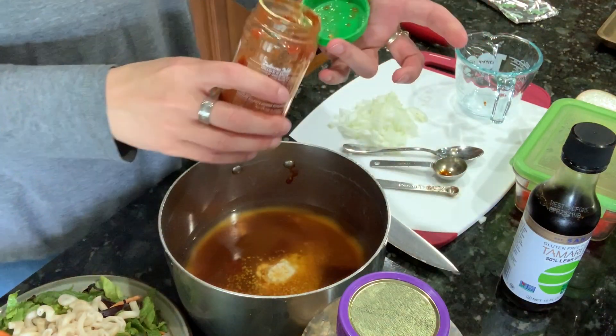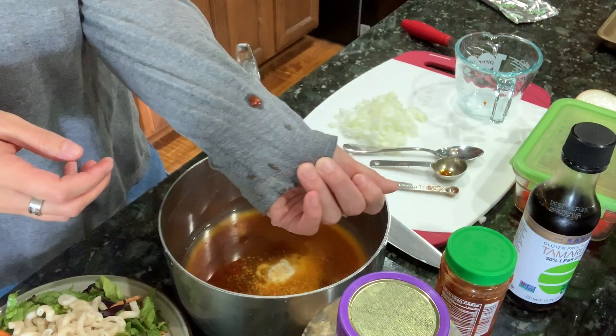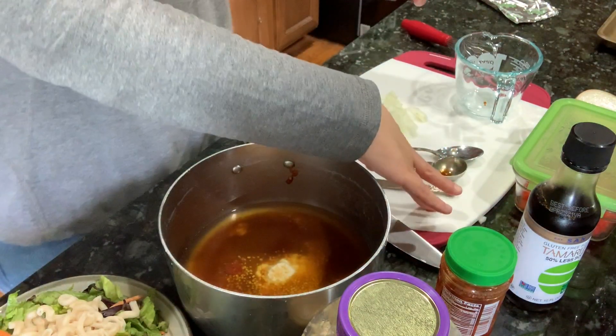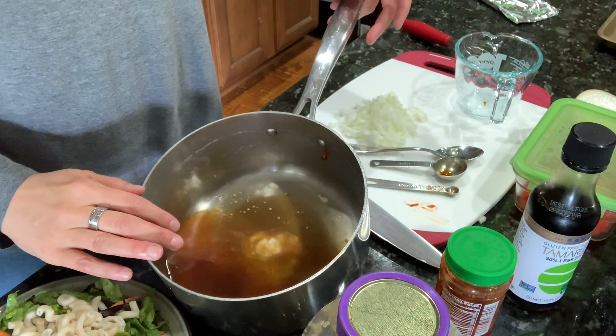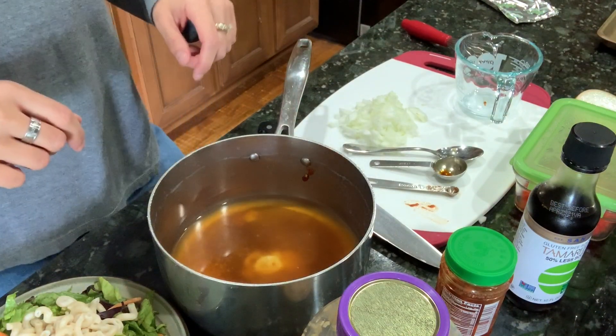I didn't realize I had taken the lid off — I got myself dirty. I'm wearing my work shirt too. I have to go get changed. Bummer! Well anyway, that's the sauce, and I'm going to whisk this together and warm it up on the stove.